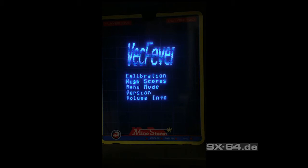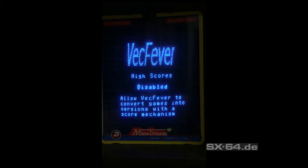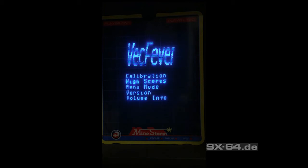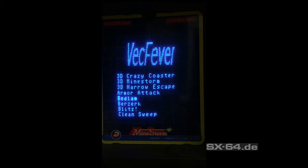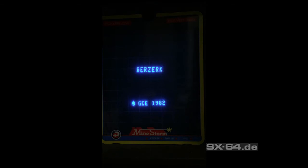Now let's talk about high scores. Vectrex Fever is able to save high scores for over 30 classic games. These games will be patched in real time, and at the end you get a nice high score list where you can enter your name — and it will be saved directly onto the cartridge. Let's have a look at Berserk.